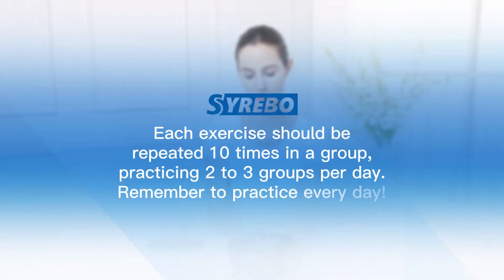Each exercise should be repeated 10 times in a group, practicing 2 to 3 groups per day. Remember to practice every day.